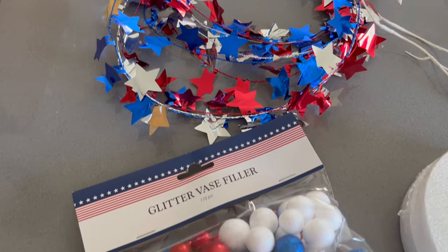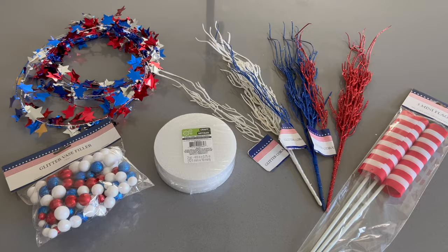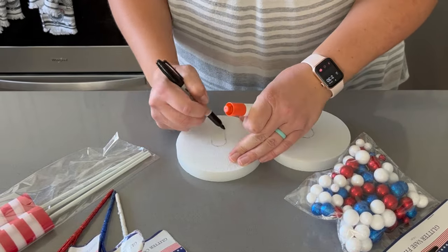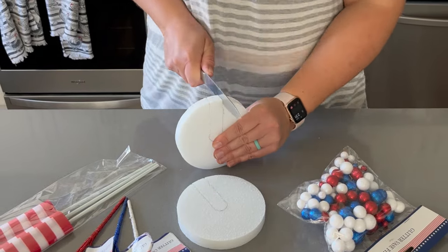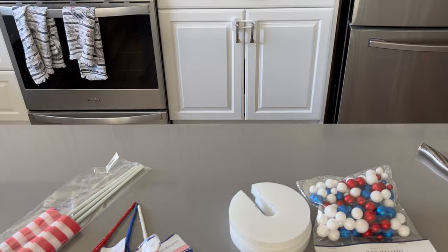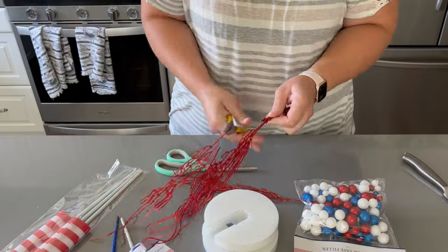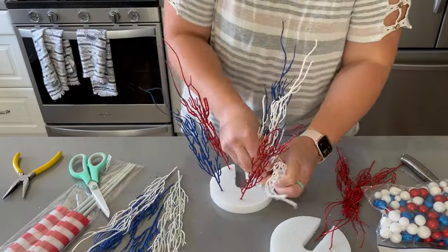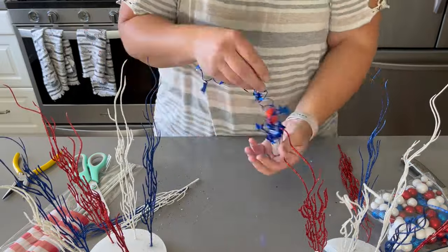I trimmed off some of the wired decoration and got other items from Dollar Tree to make decorations for my pendant lights. For Fourth of July I wanted it to feel like fireworks going off on top of the pendant lights. I got these coral-like pieces from Dollar Tree and ended up cutting them down because they were too tall. Then I took the extra wired decoration, looped it around my finger making little coils, and stuck those in as well. I didn't end up using the round vase fillers but figured I could use those in a future craft.